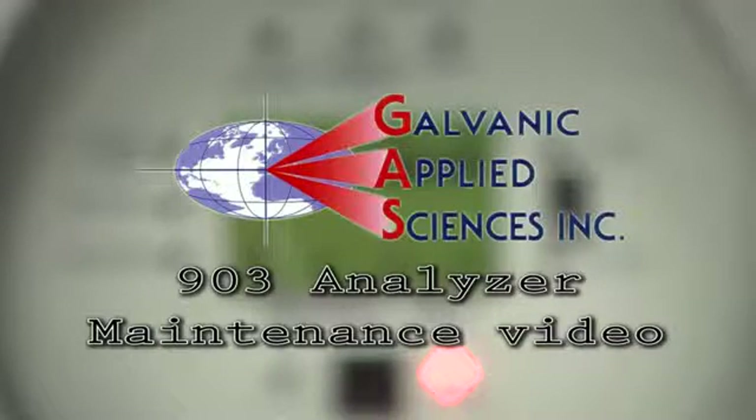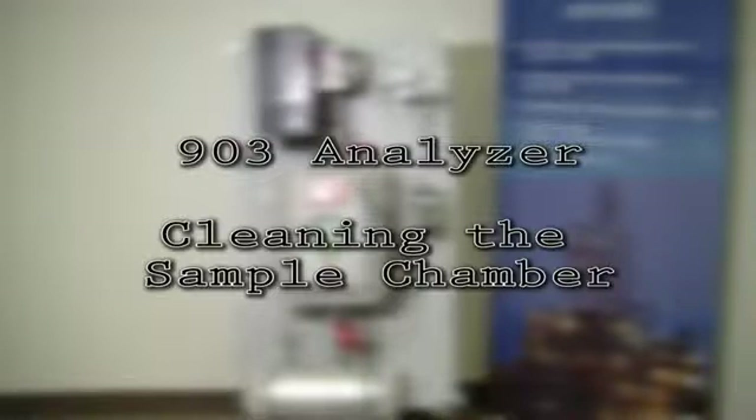Galvanic Applied Sciences 903 Analyzer Maintenance Video. Cleaning the Sample Chamber.